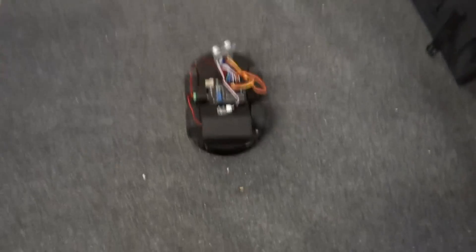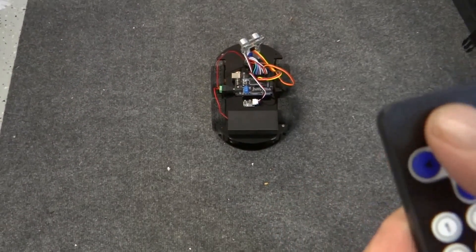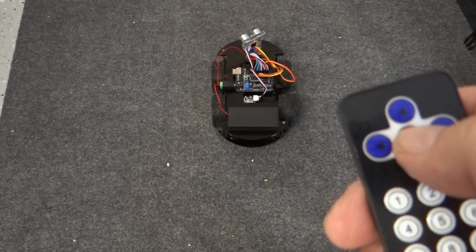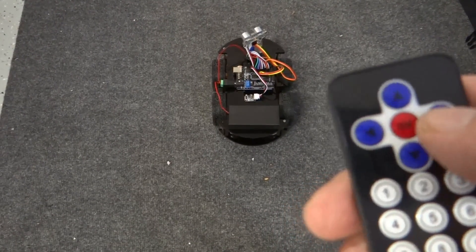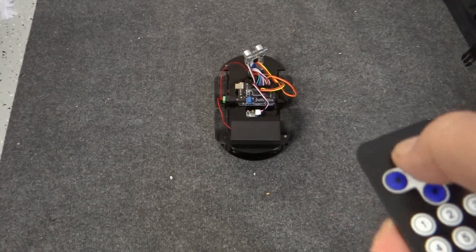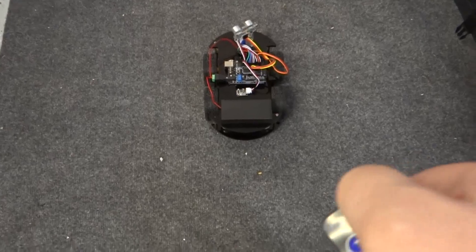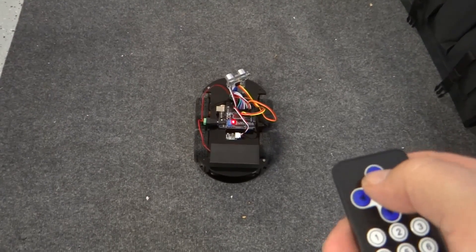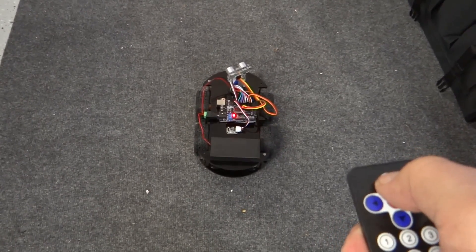Let's turn on the car and place it on the ground. We are going to press the forward button. The center OK button is stop, forward is forward, right is right, left is left, and down is reverse. Now the car is on and we're going to test the remote. I'm going to press the forward up-arrow button.